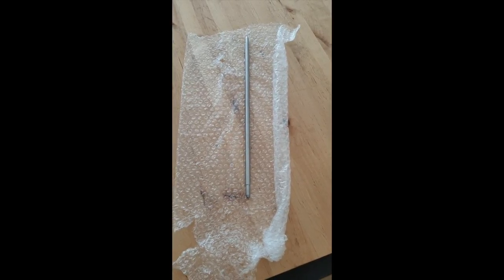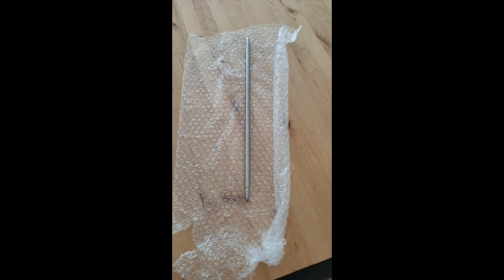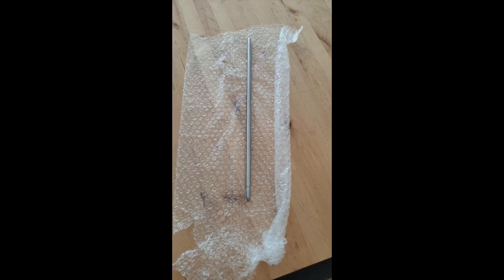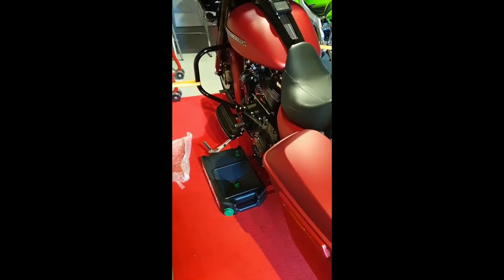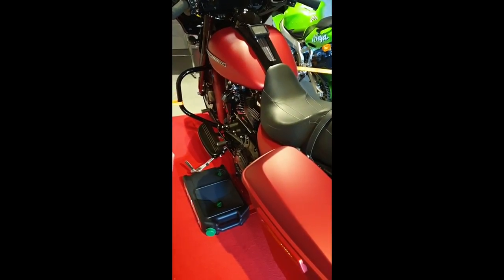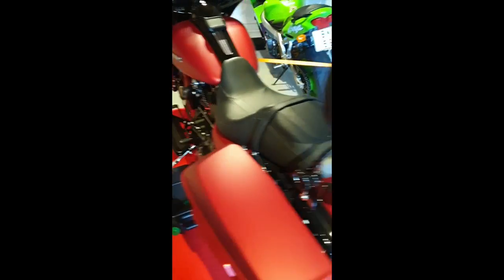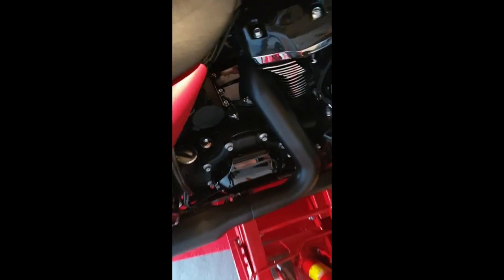So I'm going to give it a try and install this one. I'm going to move out to the garage and pop off the derby cover and film it from there. Here is my 2019 Street Glide Special, and I've prepared it so I can change the fluids.